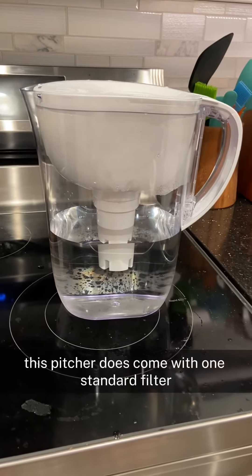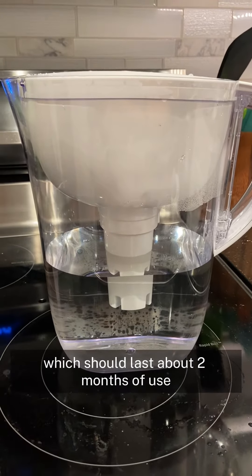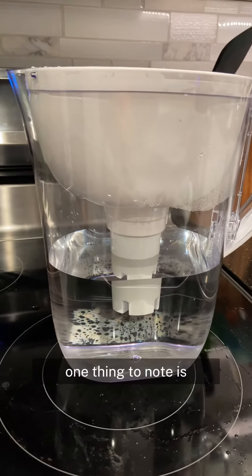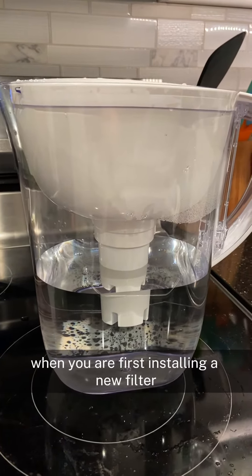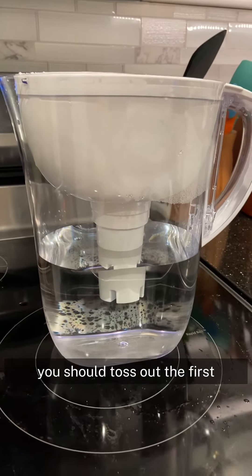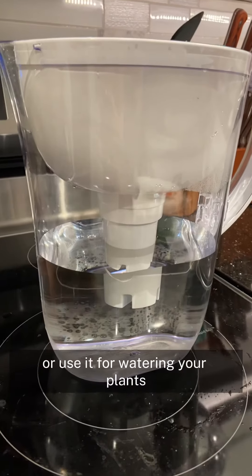This pitcher does come with one standard filter which should last about two months of use. It filters out a bunch of different contaminants. One thing to note is when you are first installing a new filter, you should toss out the first three pitchers that you filter, or use it for watering your plants.